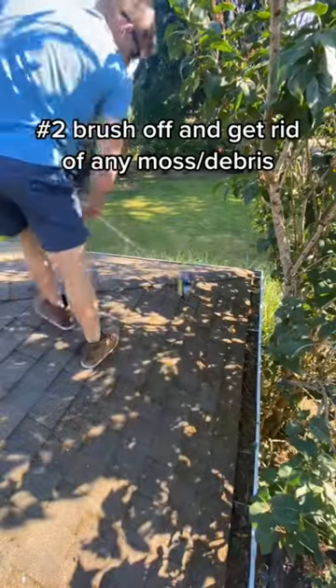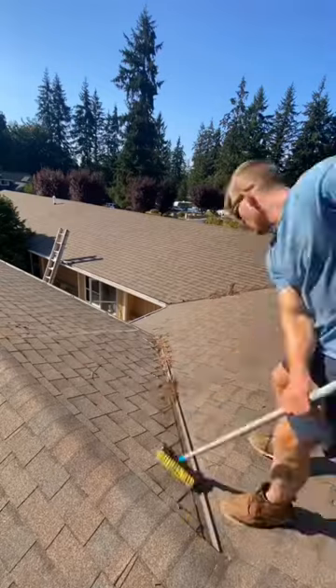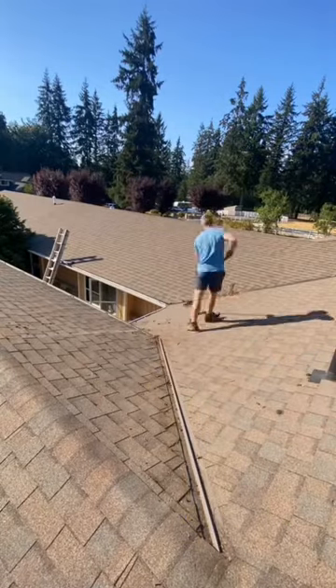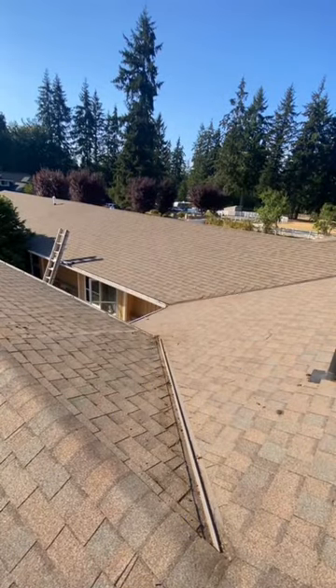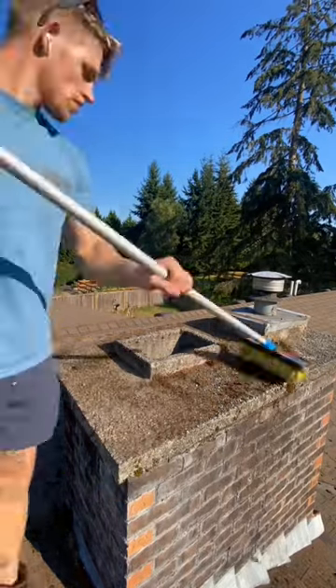Next, you need to brush off any debris and existing moss. Any organic material is going to allow the moss to continue to grow and build up, causing damage to your roof over time. So we really want to make sure we get rid of anything on the roof, even if it's on the chimney, because moss can travel through spores and keep coming back.